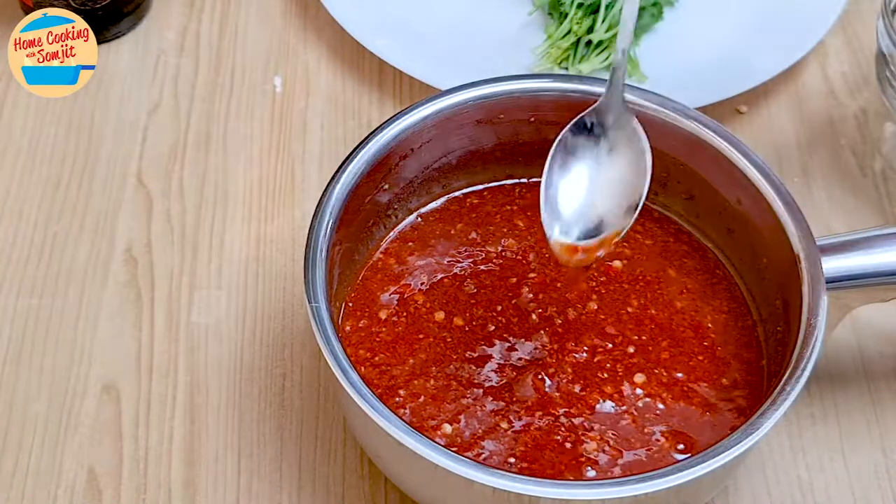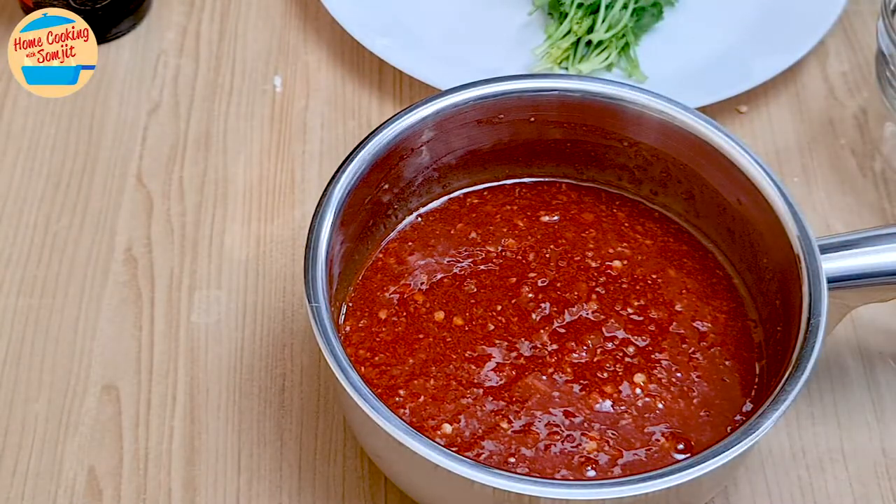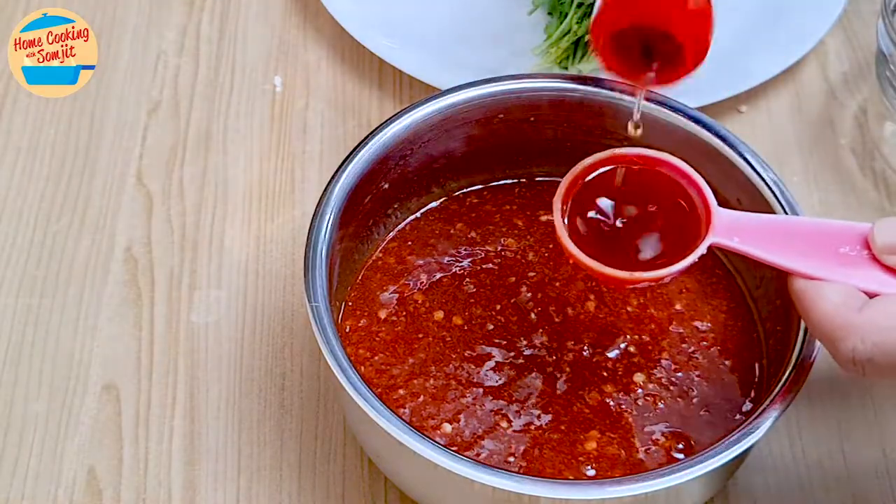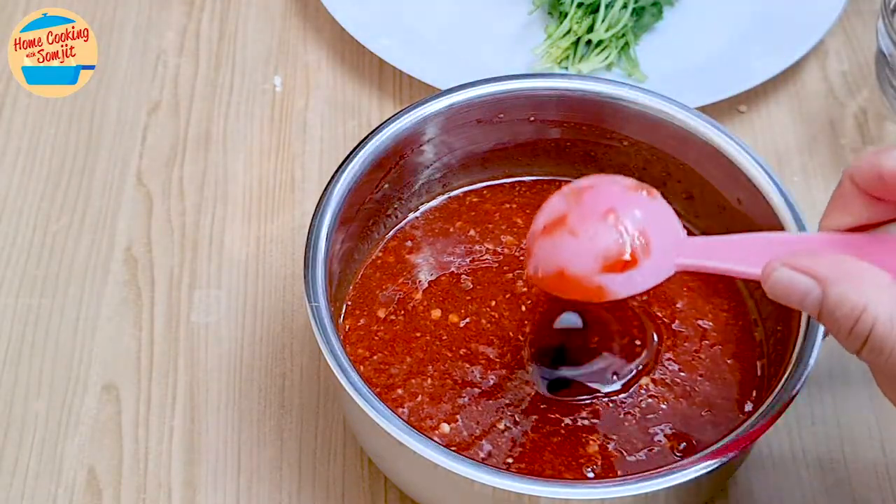Give it a taste. Delicious! Add 1 tbsp of black sesame oil for fragrance, and stir.